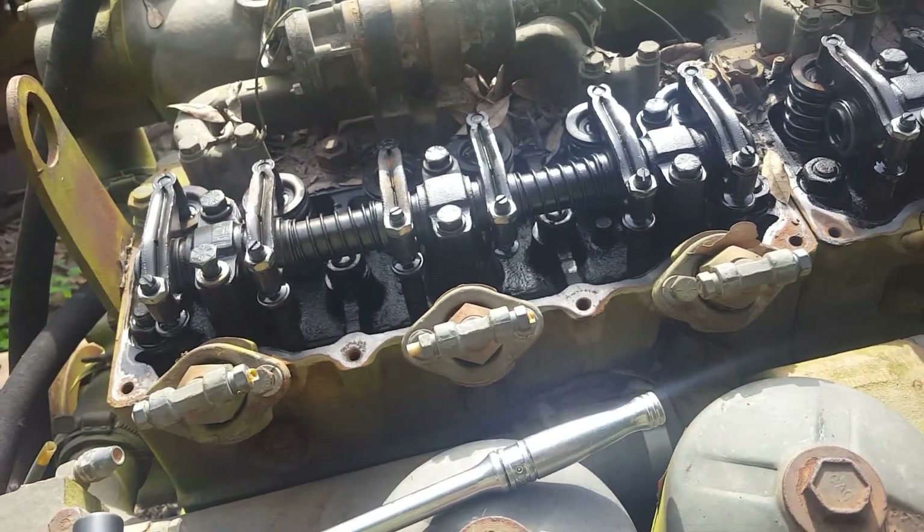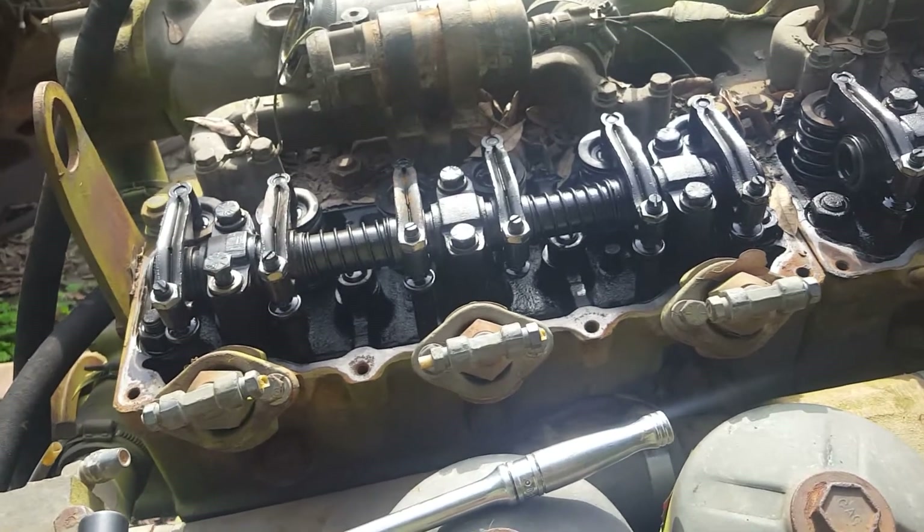When you're setting your valves: ten thousandths intake, twenty-five thousandths exhaust.